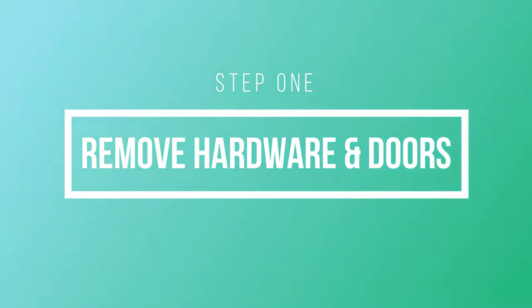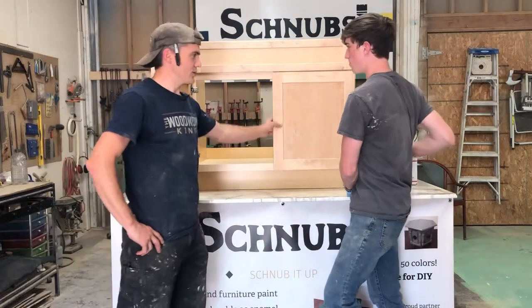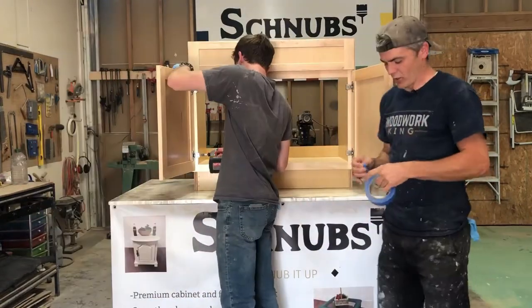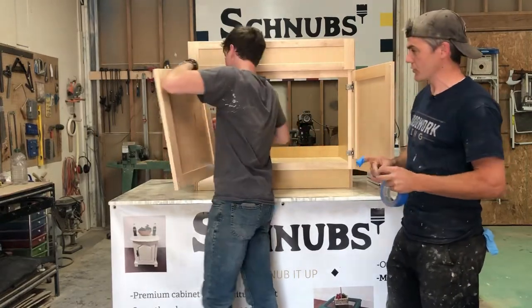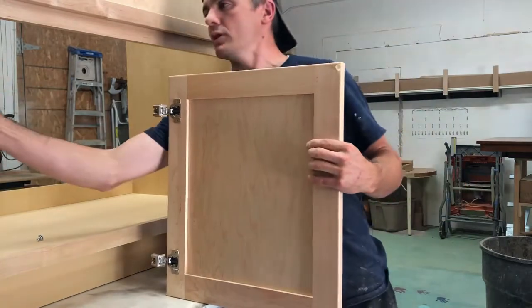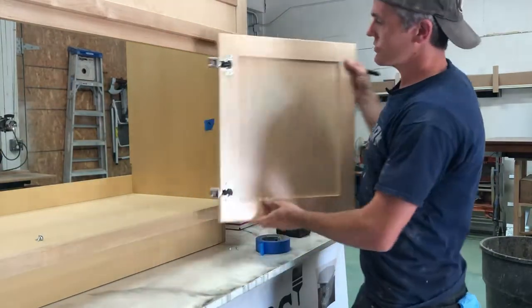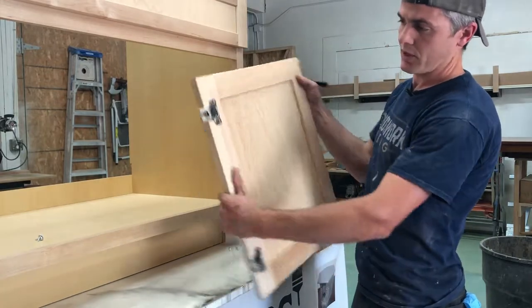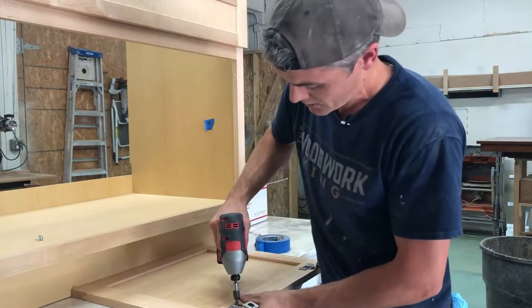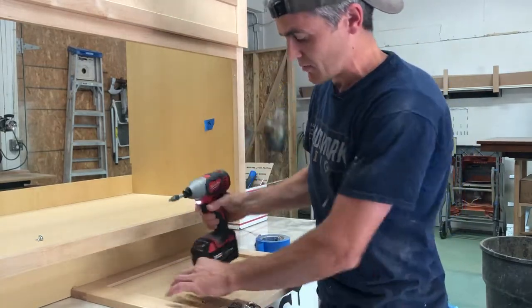We need to remove the doors and the drawer front and then label our hardware. So with a drill or a screwdriver, you want to remove your hardware and then label your doors. Here we have number one and number two, and cabinet number two will have the top and the bottom, so I'm going to make sure that I label those accordingly so that they go right back in the same spot.